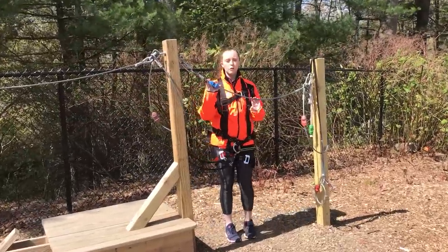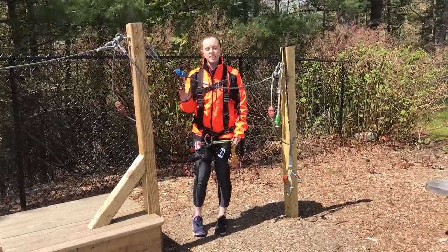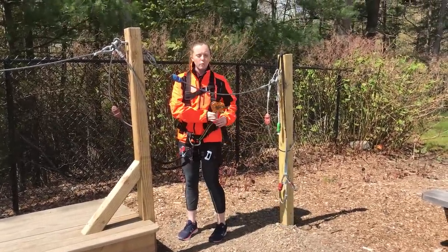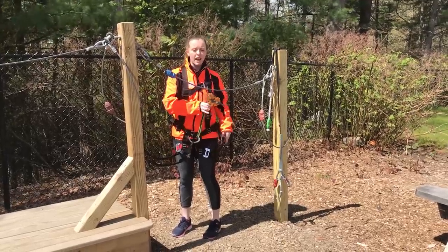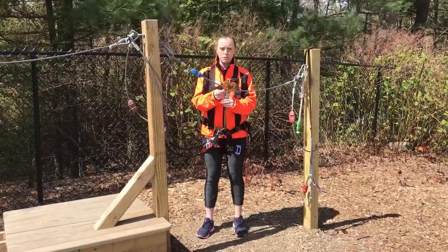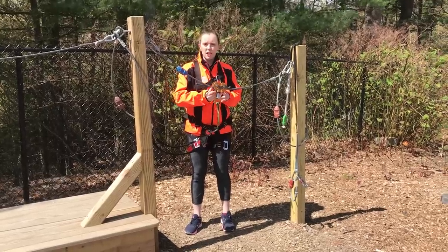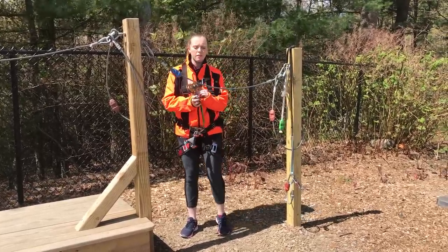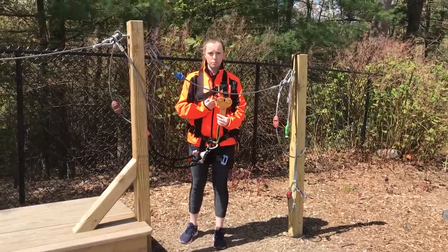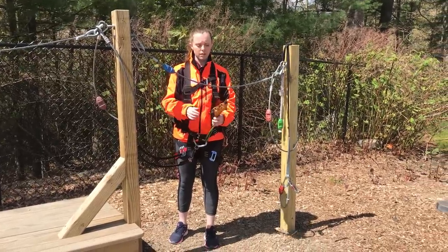Whenever I see a blue tweezel, I'll know that I'm at a zip line. For a zip line, I need my zip trolley on my left side. I'll unclip it from my side, and this silver piece here will open up to allow me to place my zip trolley on the wire. This little hook right here I call the tail of my zip trolley. This tail should always be in the back of my zip trolley, next to my blue tweezel.